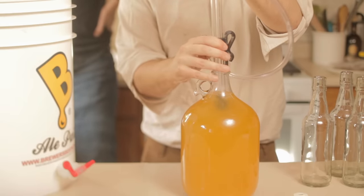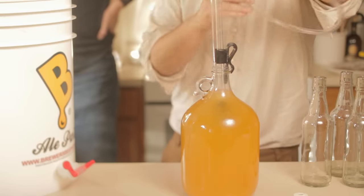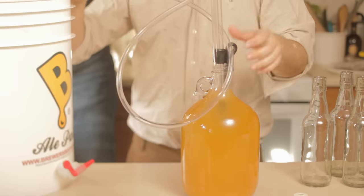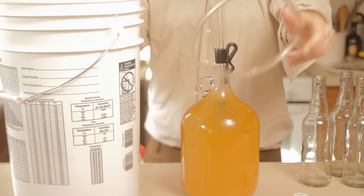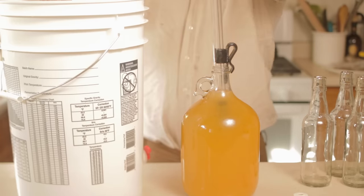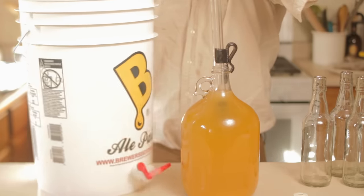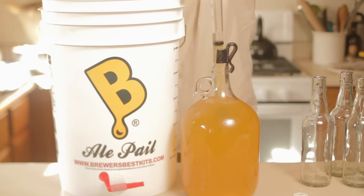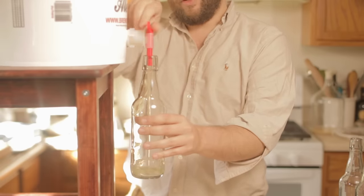To bottle, it's best if you can find a bottling bucket — essentially just a normal bucket but with a spout. If not, you can try using a bottle filler, or you can also try to just sanitize a funnel and a pitcher and fill the bottles that way. But as I've mentioned before, we really need to sanitize everything that's going to touch the mead, including the bottles themselves, the bucket, the siphon, and everything we're going to be using to transfer from the secondary jugs into the bottling bucket. Once everything is again sanitized, we're going to use the siphon to transfer from the secondary fermentation vessels into our bottling bucket, at which point we can just turn the spigot and start filling our bottles with mead.